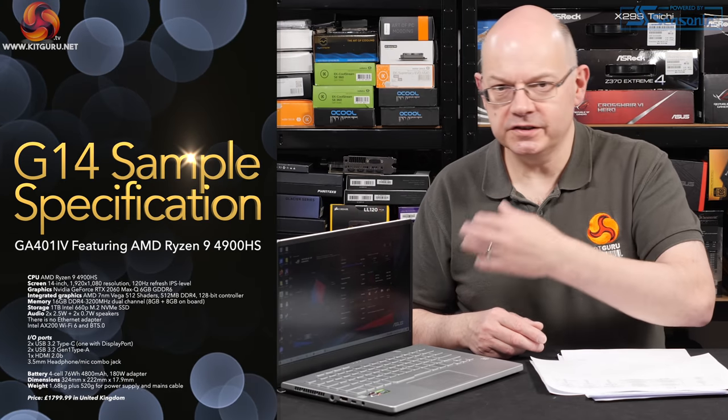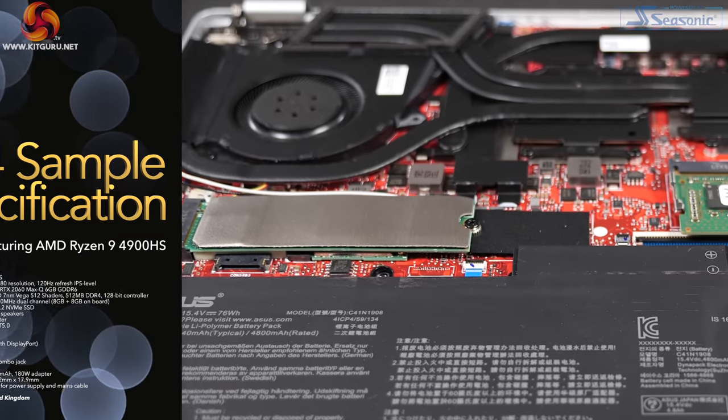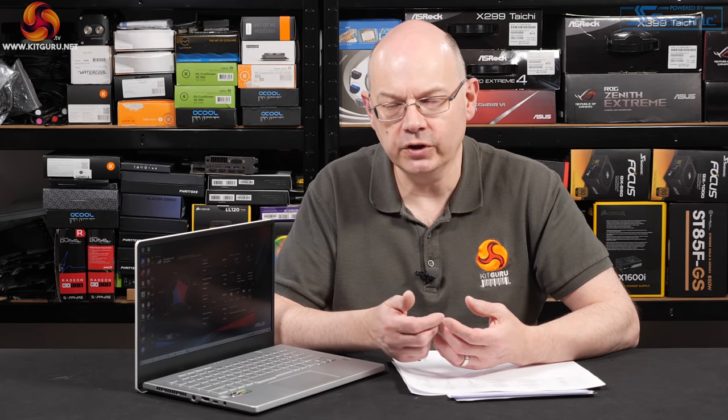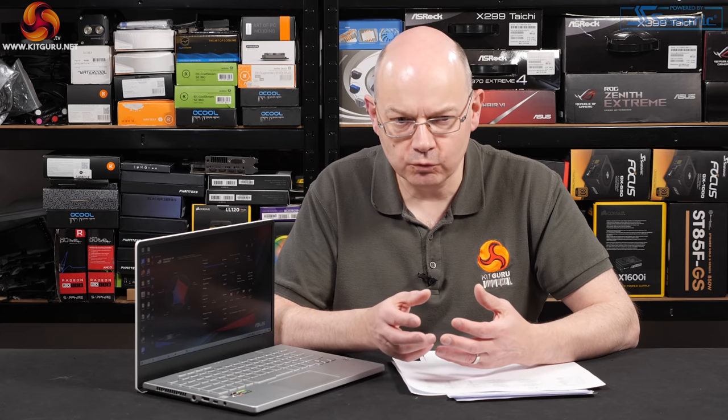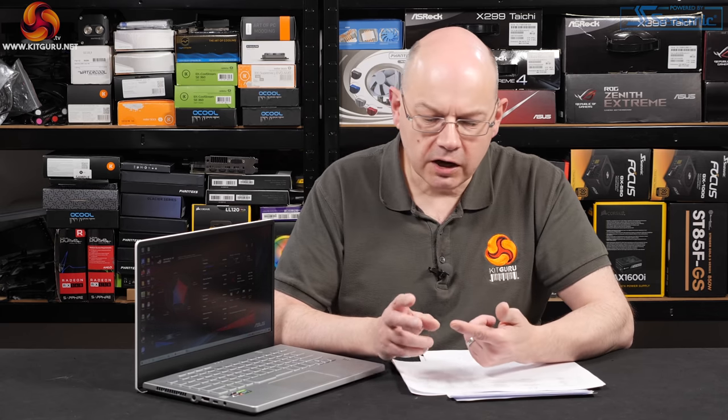Beyond the processor, the laptop chassis is the same across the entire G14 range. There's an Intel 660 SSD in M.2 NVMe format — though at KitGuru we don't much like it, as once you run out of cache it slows down dramatically when the drive is fairly full. SSDs will be either 512GB or 1TB. Panels are all 14-inch, with Full HD 60Hz, 120Hz, and QHD 60Hz options.